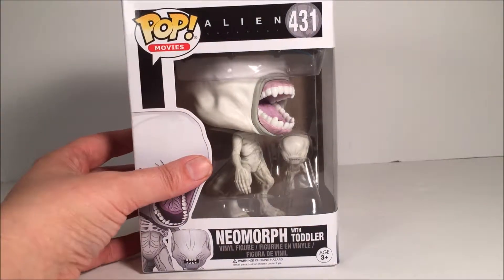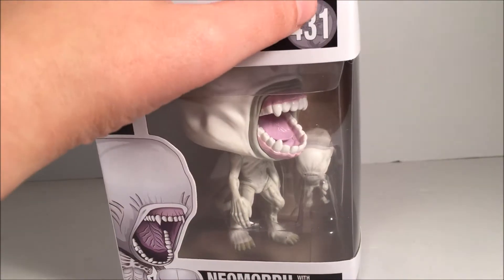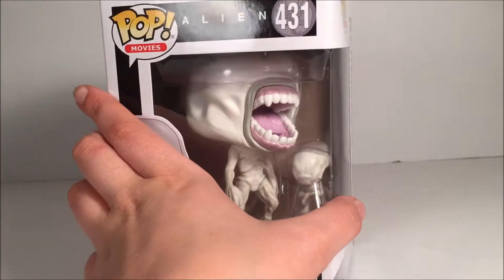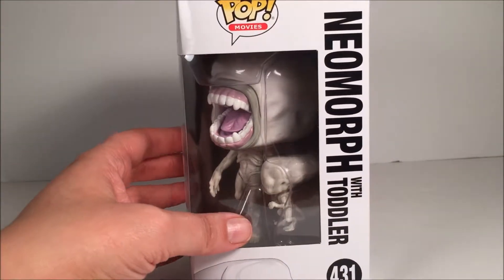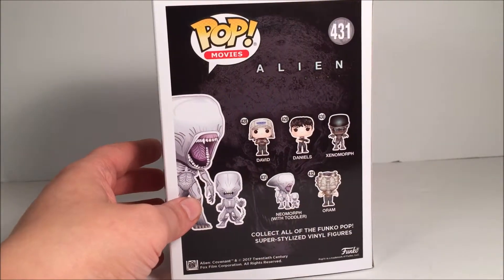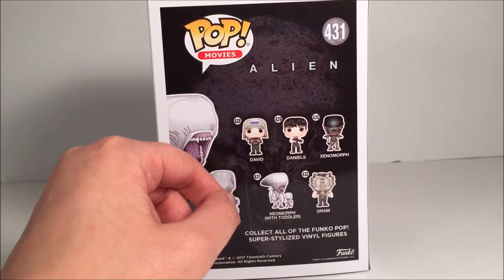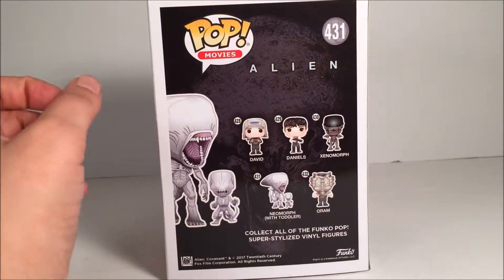Let's go to the box here. It is number 431. I don't know if you can see right behind the number right there — there is a face hugger. I didn't notice that on one of the other ones I did a review of. And in this line we have David, Daniel's Xenomorph, the one we're reviewing now — the Neomorph with the Toddler — and the Aurum.